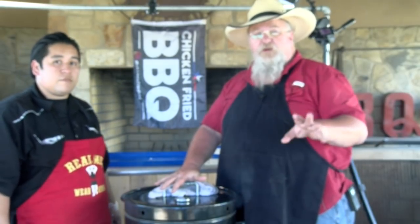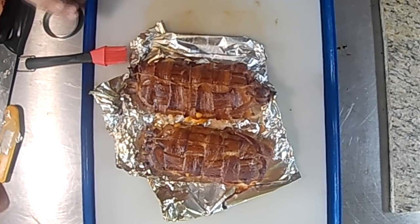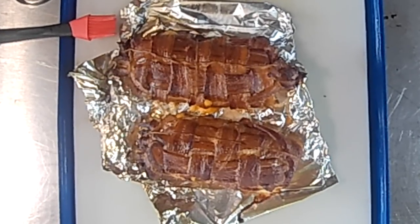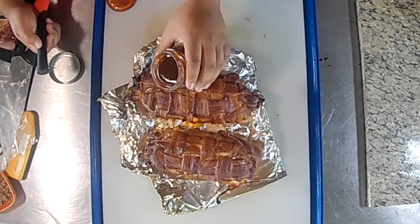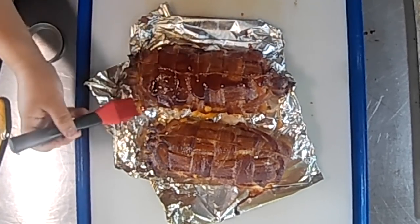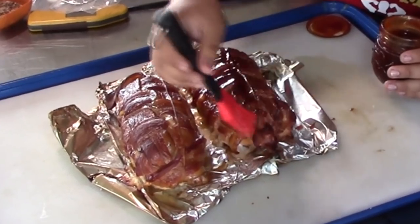We're going to see you all in about 20 minutes. 35 minutes in, we're going to pull it off, glaze it, and get it back on. We've got some nice color on these. The glaze is a Jack Daniels honey whiskey sweet chili sauce, as well as a bourbon maple, which gives it a little extra flavor. We'll set them straight back on and give it a nice glaze, then back on for about 15 minutes.